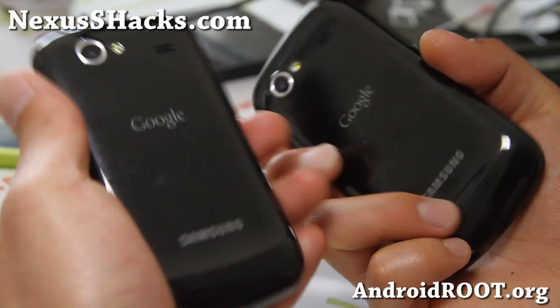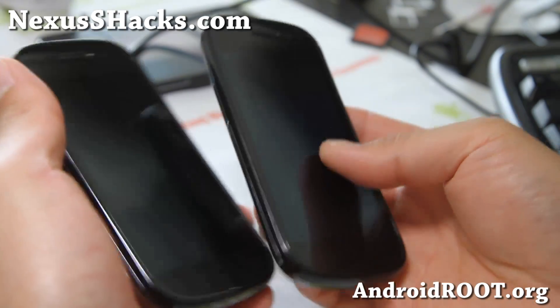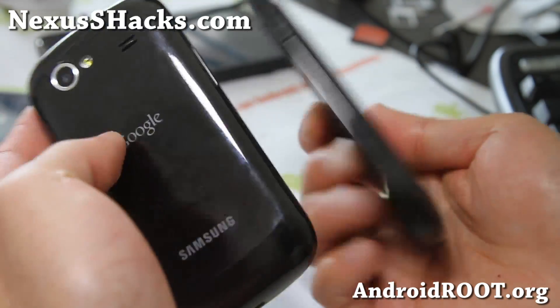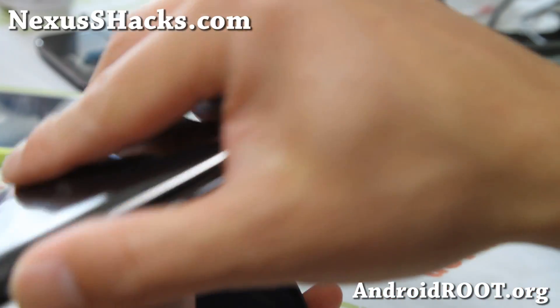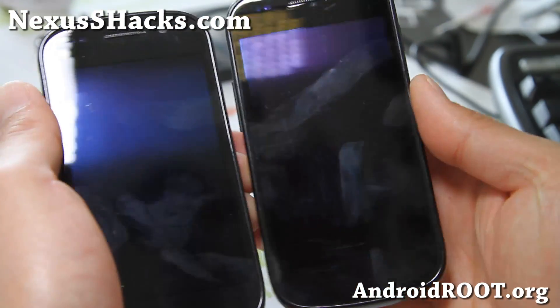If you have a Nexus S, don't forget to sign up for my email list at nexusshacks.com. We update you once a week with ROM of the week, tips, hacks, and more. It's also a great way to stay in contact with me and others if you have trouble with your phone. And if you're on YouTube, please hit that like button, subscribe button, and stay high on Android. We'll see y'all later.